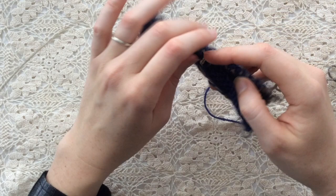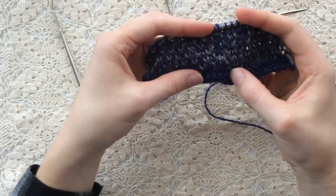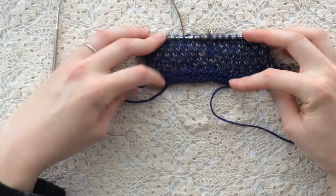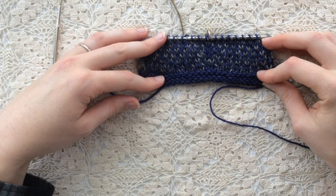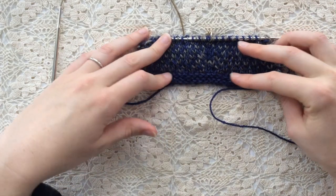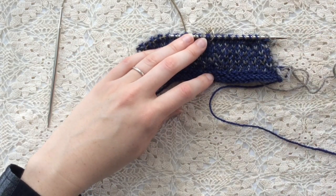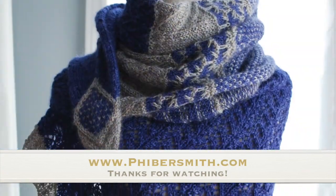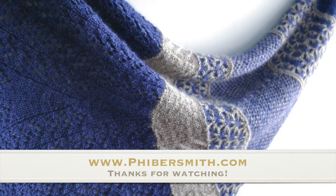So there you have the two-color eye of partridge stitch worked flat on a circular needle. In the pattern, pay special attention to the pattern of increases, which takes shape over two repeats of the four-row eye of partridge pattern, because it results in your spine stitches on either side of the marker taking on this little rectangle pattern, which I think is rather sweet. I hope you found this video helpful. The pattern info, as well as the transcript for this video, can be found below in the video description. Thanks so much for watching.